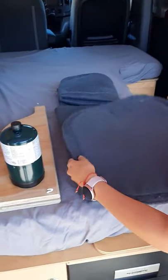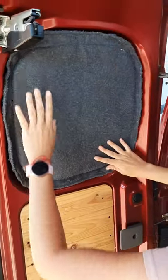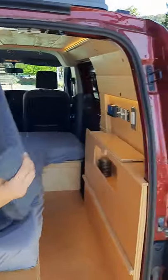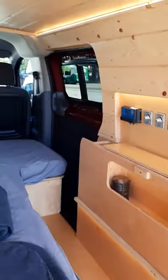We also include magnetic curtains. These panels will just stick right on here. You have the exact same panel for that window, and you have another panel for the sliding door window.